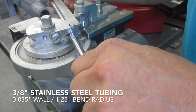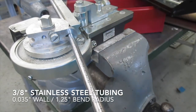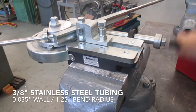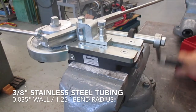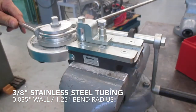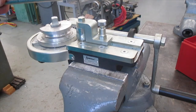The bender allows you to make bends up to 180 degrees effortlessly. A simple crank of the handle a few times and your bend is complete. Once the bend is completed, you can remove it from the bender and inspect it.